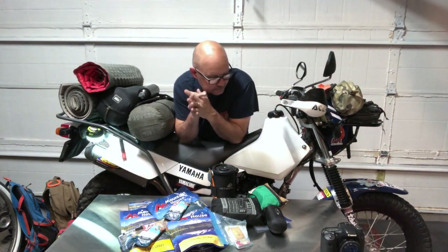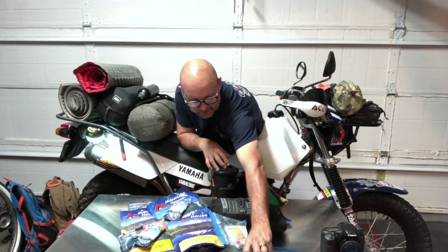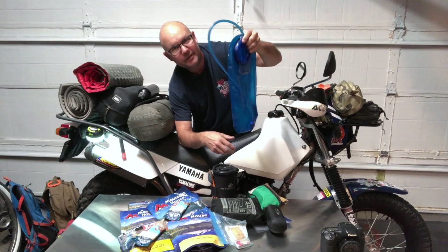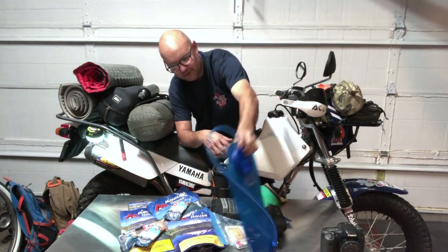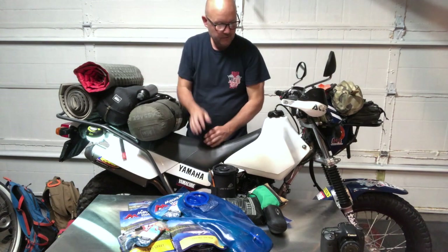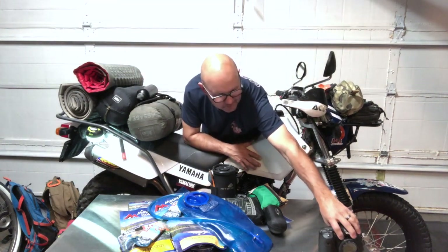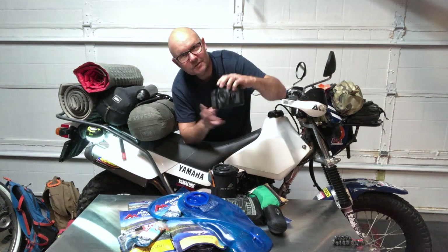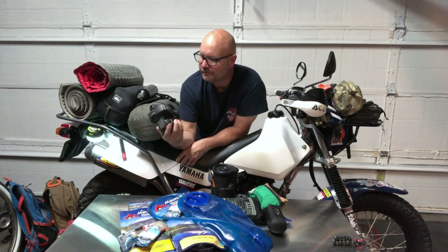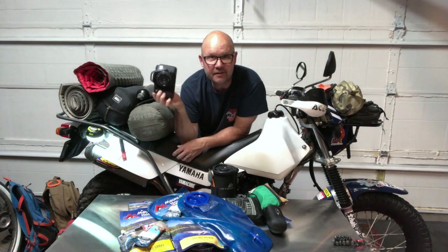This was three liters of water in the Camelback — my main water transportation. I had additional water in the bottle on the rear as well. For this particular trip I was also carrying this massively heavy DSLR — a Canon 7D.